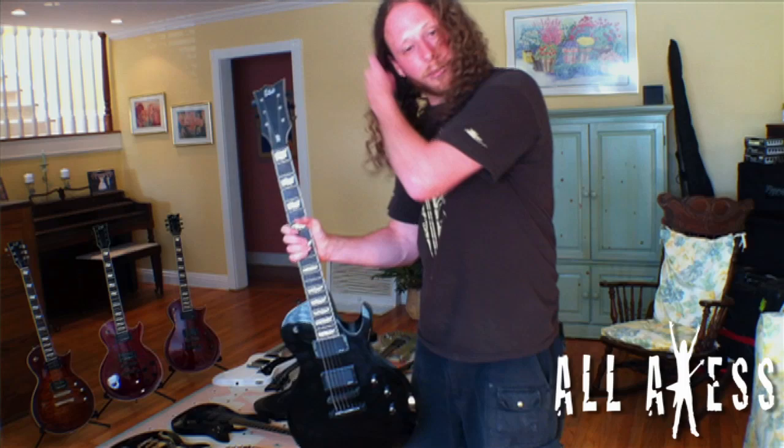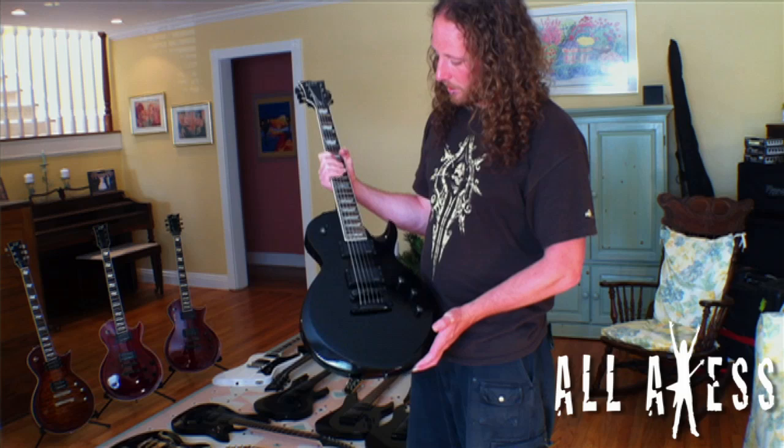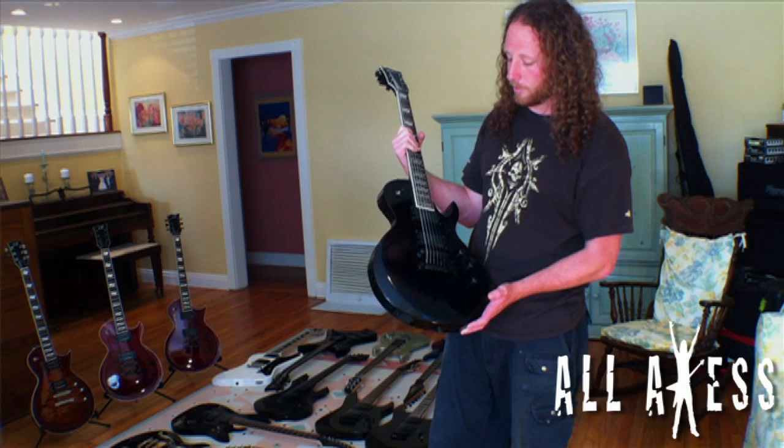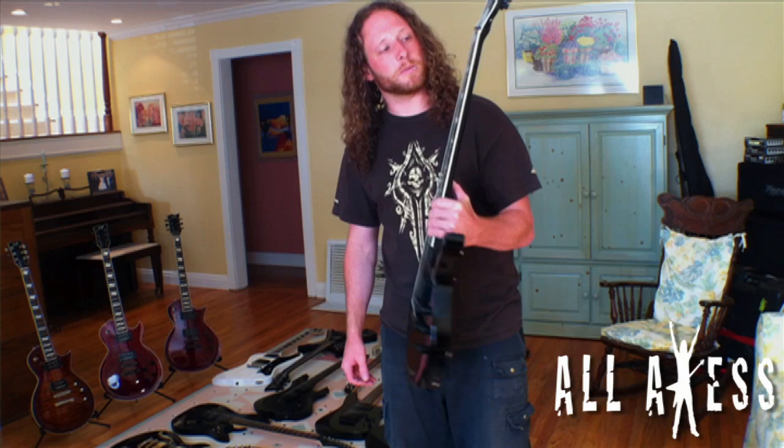This is the first guitar I got when playing with Double Driver. I was playing my Fernandez on our first Double Driver tour opening for In Flames in Europe, and we brought this along as a backup. I ended up starting to play it and figured I'd probably go with ESP for my endorsement. I mainly hold onto it for sentimental value — it was my first time ever on tour with Double Driver, one of the best two or three weeks of my life.